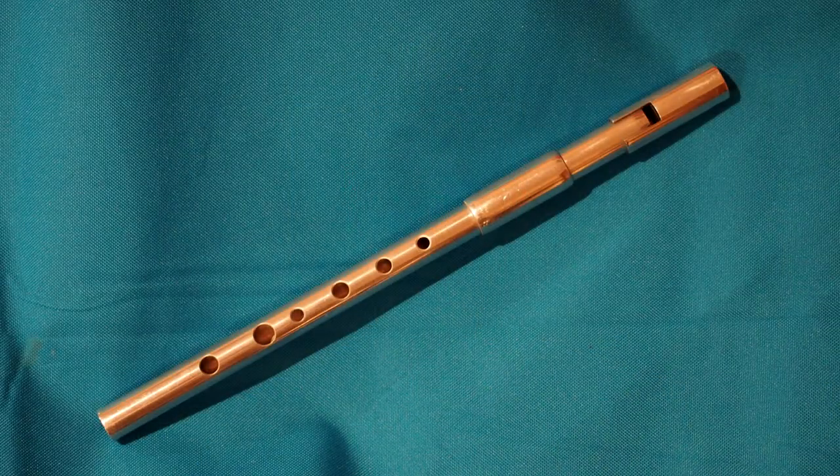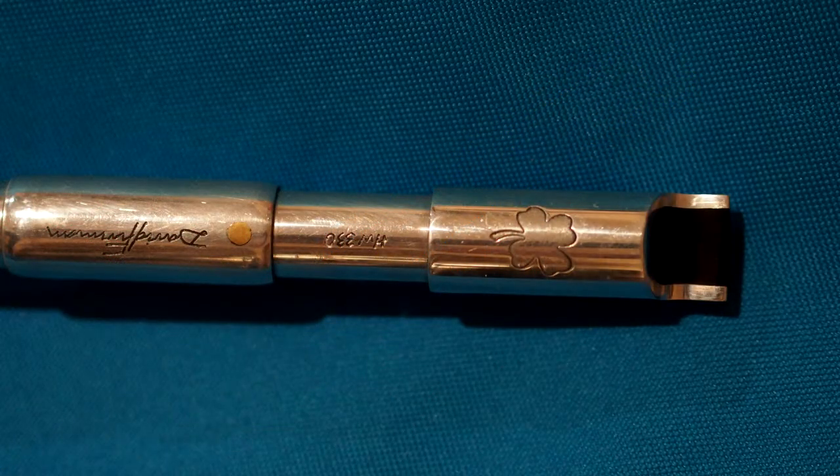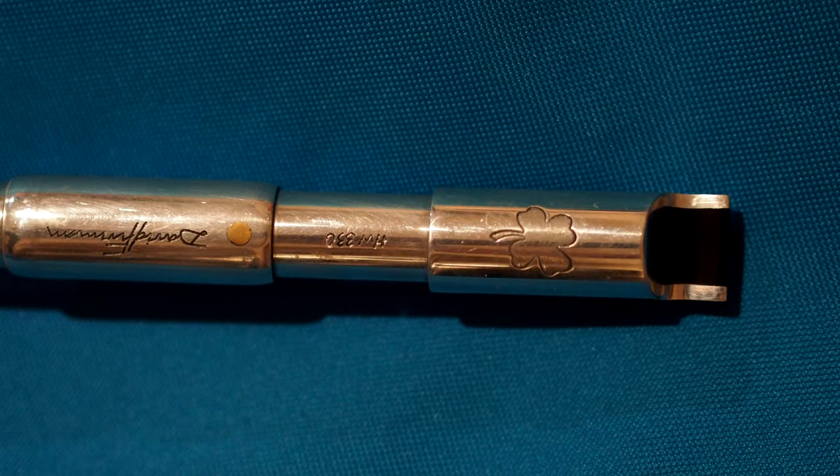I just wanted to play you a little piece here. [musical performance] I think it really sings. It's got a very voluminous and a very warm tone to it, even though it is made of aluminium.